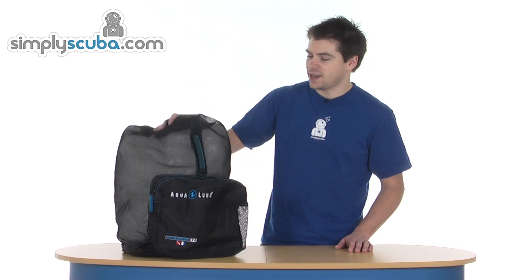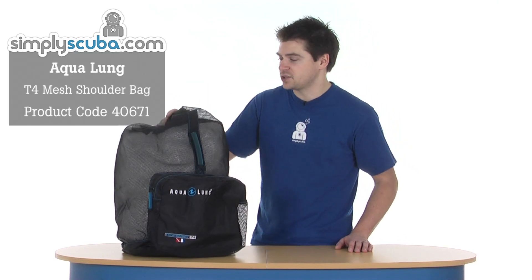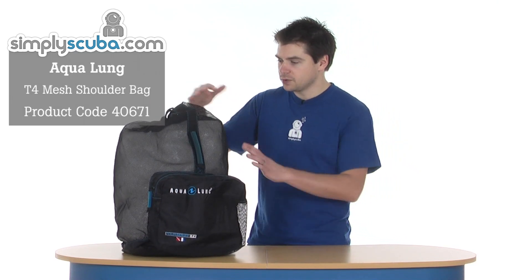Hi, welcome to Simple Scuba. This is the Aqualung T4 bag, which is a mesh shoulder bag. Obviously it's a big mesh bag, great for snorkelling with, dive boats, anything like that.